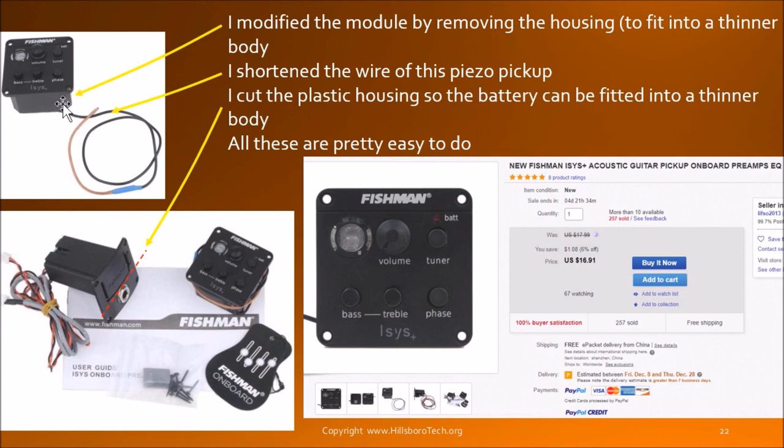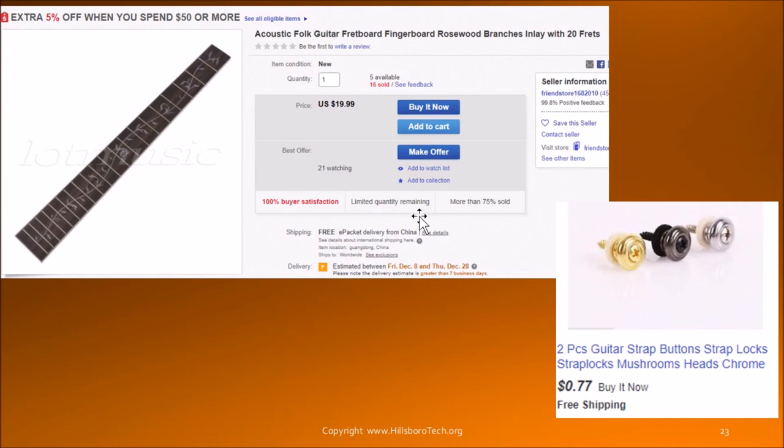I removed the bottom piece from the assembly to gain a thinner profile. The wiring was too long so I actually trimmed it, cut it, and resoldered the wire. This is a fretboard I purchased — I think from the same dealer. You can buy other fretboards, but make sure that the fret wires are already in place. Otherwise you have to buy the fret wire separately and cut it yourself. When you purchase one online, go through their photos — they usually post many photos — and make sure the fret wires are shown in the photo before you buy the fretboard.